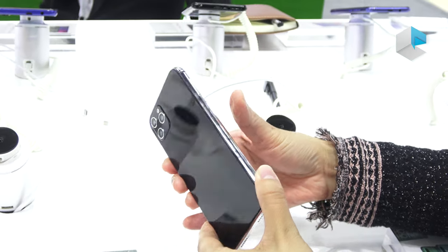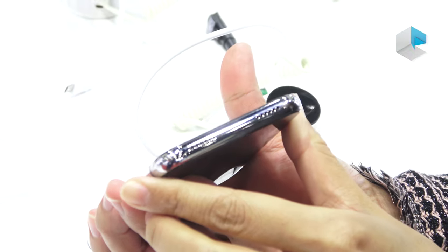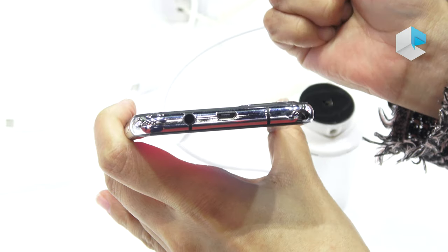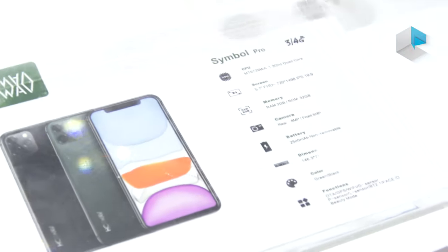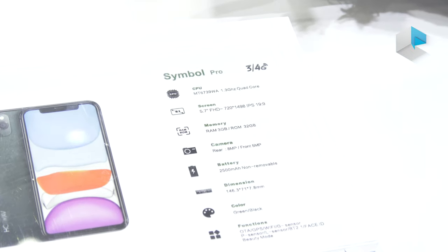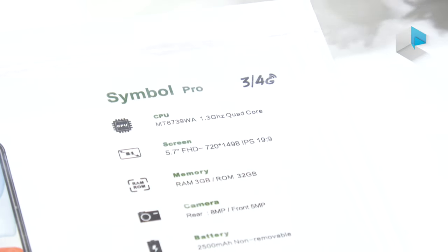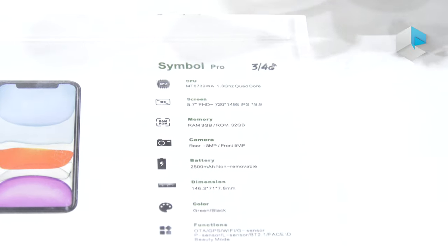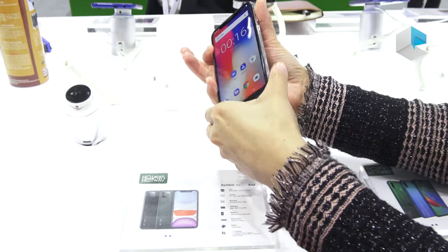On this side, we have a slot for a SIM card and also a microSD card. At the bottom, we have a speaker and a mic. At the top, we have an audio jack and a micro USB port for charging. Let's check on the specs. This model is called the Symbol Pro. The CPU is MT6739WA, a quad-core. The screen is 5.7 inches, memory and storage is 3GB plus 32GB, and the battery is 2,500mAh. They offer two colors: black and green.